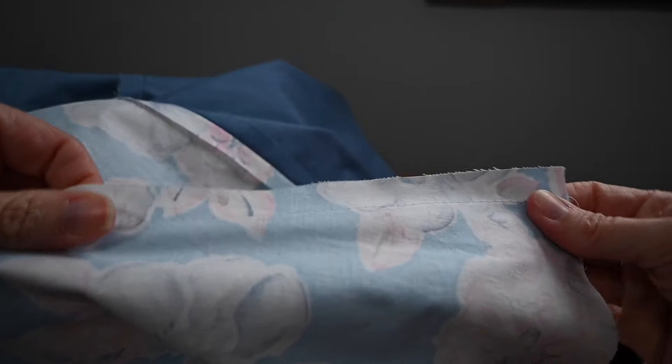Hello! Welcome back to the sewing room. I'm Laura and I'm going to talk to you today about taking stitches out.